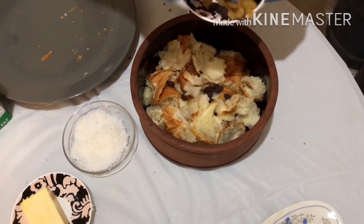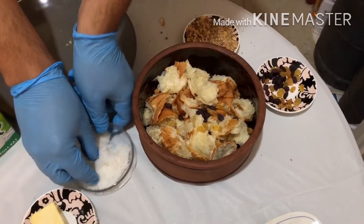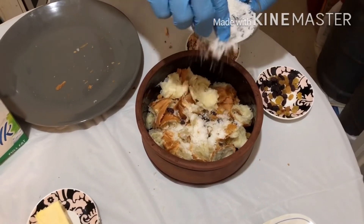Put together the raisins, desiccated coconut, mixed nuts, and sugar on top of the croissant, and mix it all together.